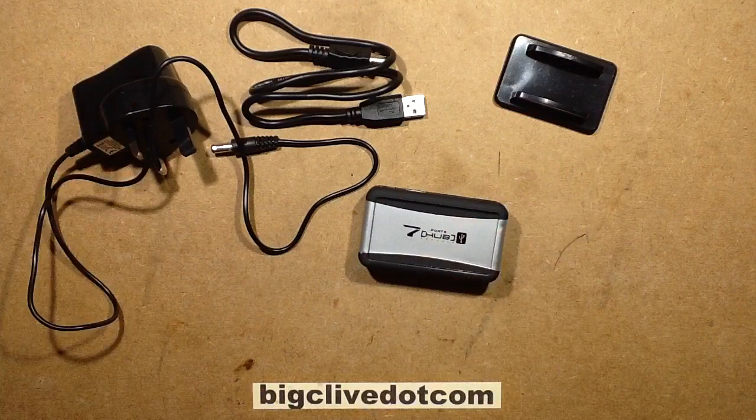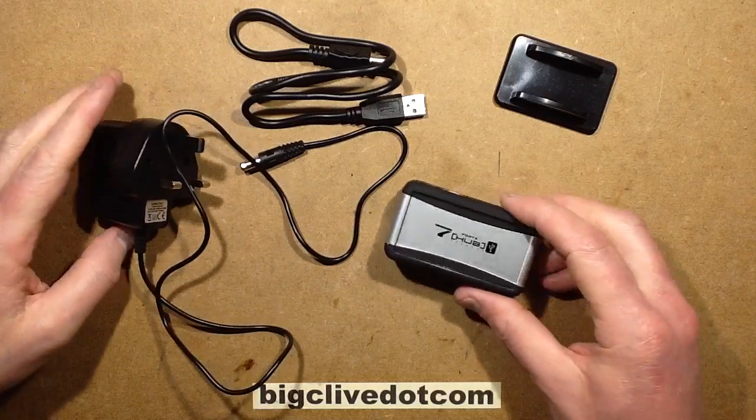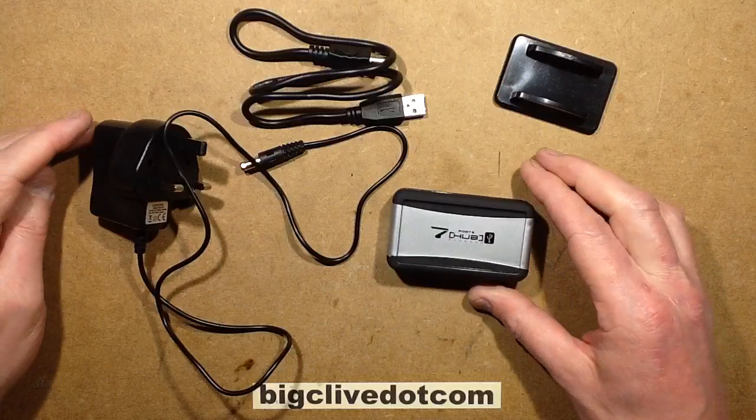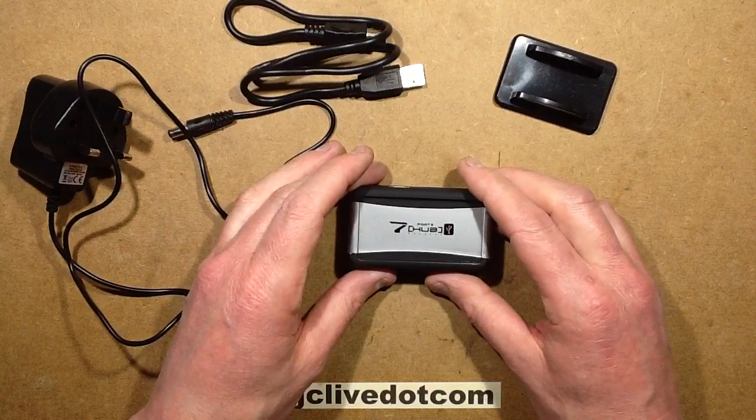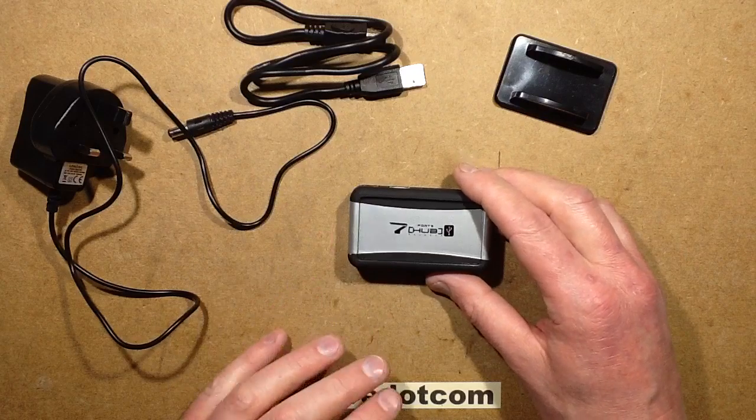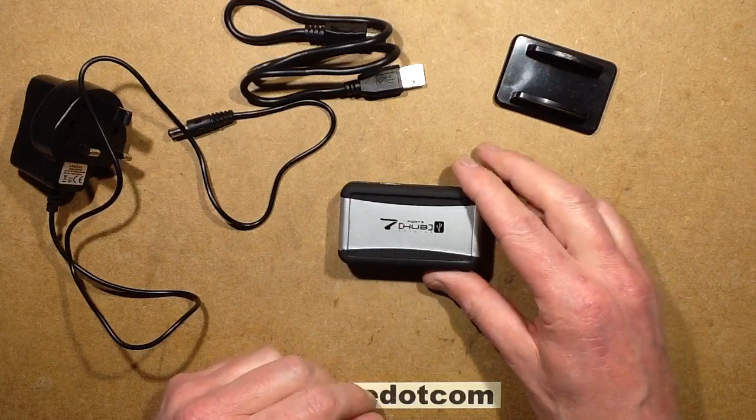This was sent to me by a chap called Oron, who said they finally narrowed it down that this hub was killing computers. It was only when it was plugged into a non-Mac computer and its power lights started flickering on and off that they realised it's the hub that's causing all the problems.